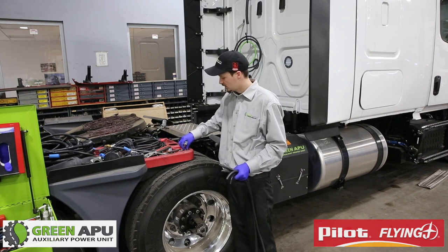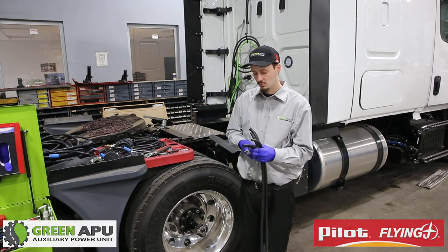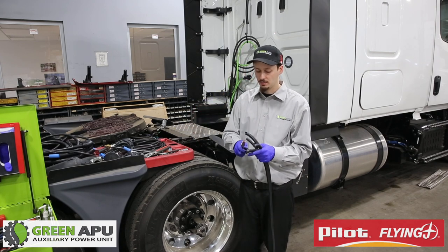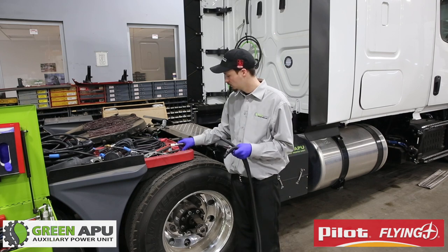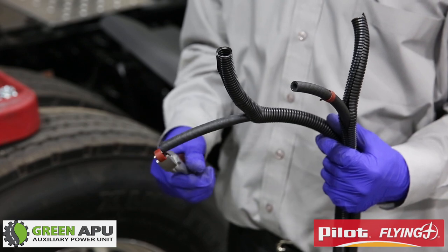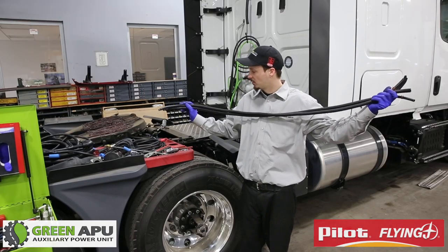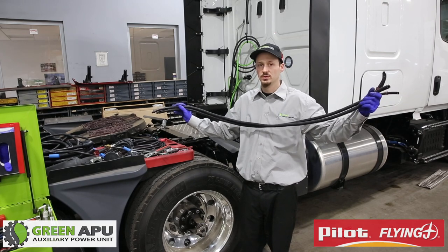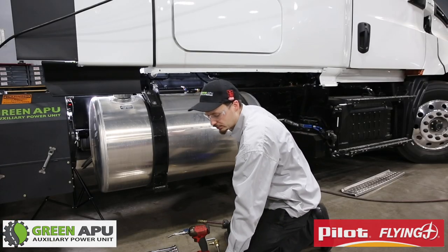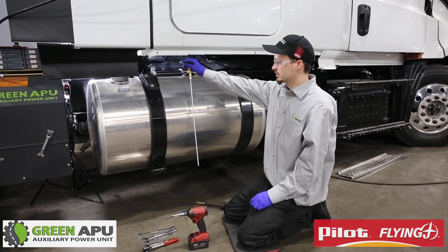We are going to take the little red clamps — one on top and one on the bottom — and we will have enough room for our fuel pickup tube to go to our APU. Now we are going to go through the process of installing our fuel kit inside the tank. When determining the location on where to put the fuel kit, you don't want to go too close or too far — you want to basically put it directly in the middle.